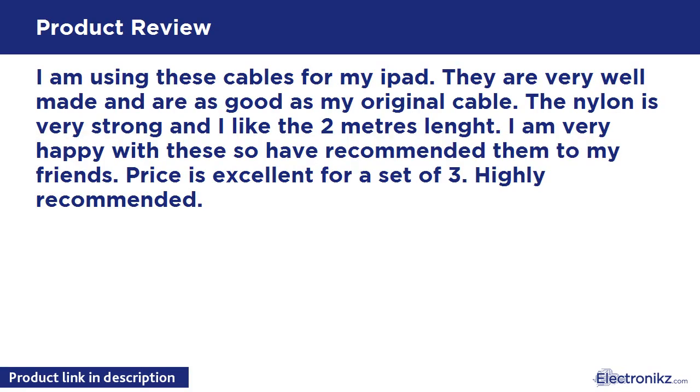I am using these cables for my iPad. They are very well made and are as good as my original cable. The nylon is very strong and I like the 2-meter length. I am very happy with these and have recommended them to my friends. Price is excellent for a set of 3. Highly recommended.